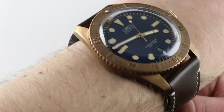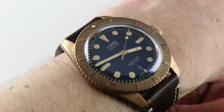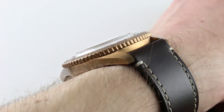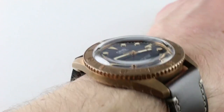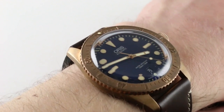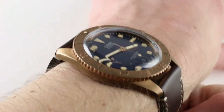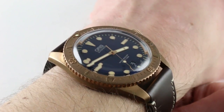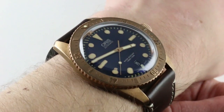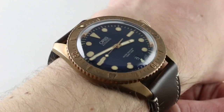The watch wears easily on my 16cm circumference wrist. It is based on the 42mm version of the Divers 65 — that's the dimension from 9 to 3 across the round of the case, non-inclusive of the crown. It's relatively slim at 13.7mm, which includes that dramatically domed plexiglass-inspired sapphire. From lug to lug, the watch is 50.5mm, giving it a broad stance across the wrist. It wears better on a large wrist than the 40mm would, but I'd still say a wrist as small as 14cm, maybe even an oval 13.5cm, could wear this watch with security and style.